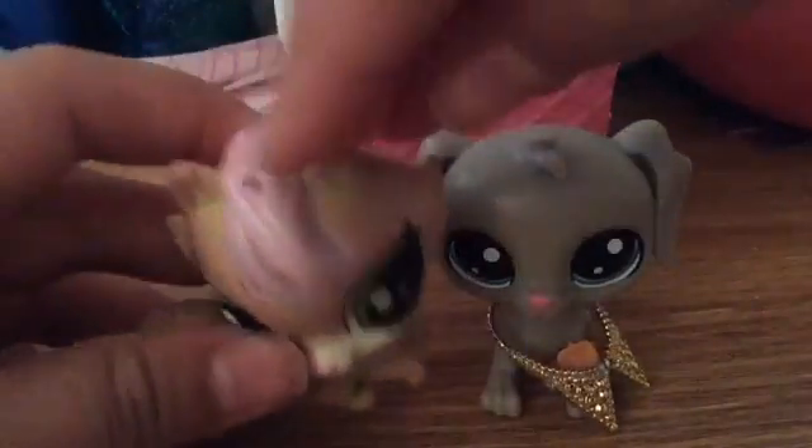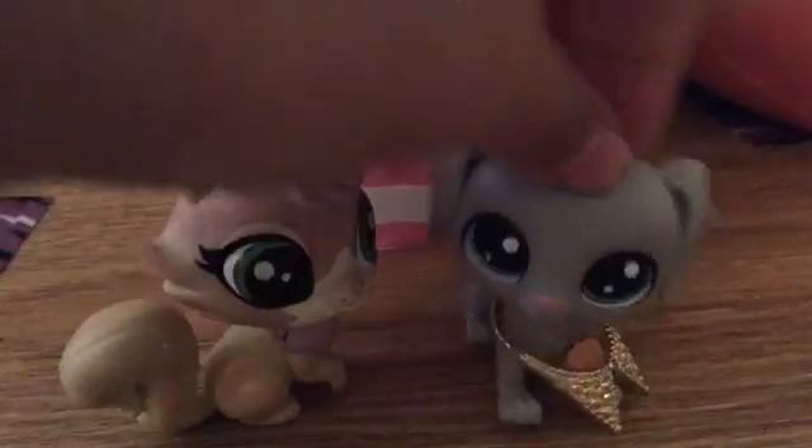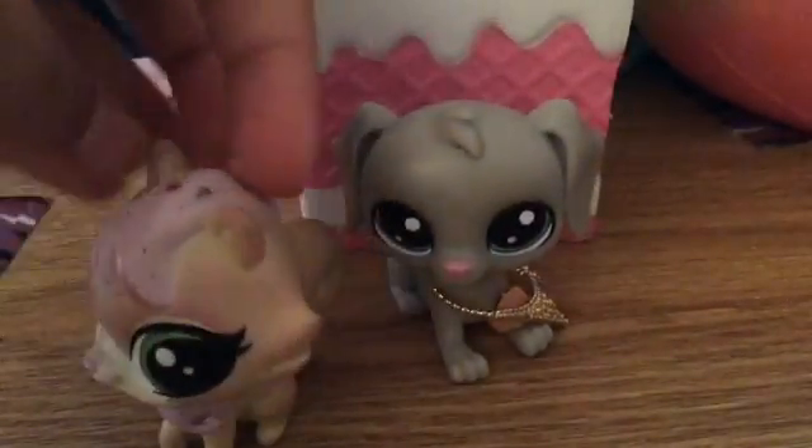Another thing I don't like about the new LPS is that there are holes in them, because it looks like someone shot them. But I really like her mold — it's really pretty. I think she's like a Persian cat.